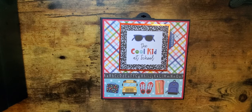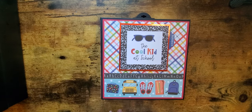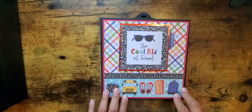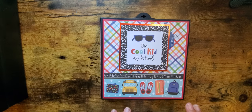Good morning everyone, it's Krista here. I'm here to show you an album that I made and wanted to share. I made a school album for my nephew and I just loved this Echo Park collection. I did not create this design — I'm using the tutorial from Let's Get Scrappy and some inspiration from Carolina Crafts.